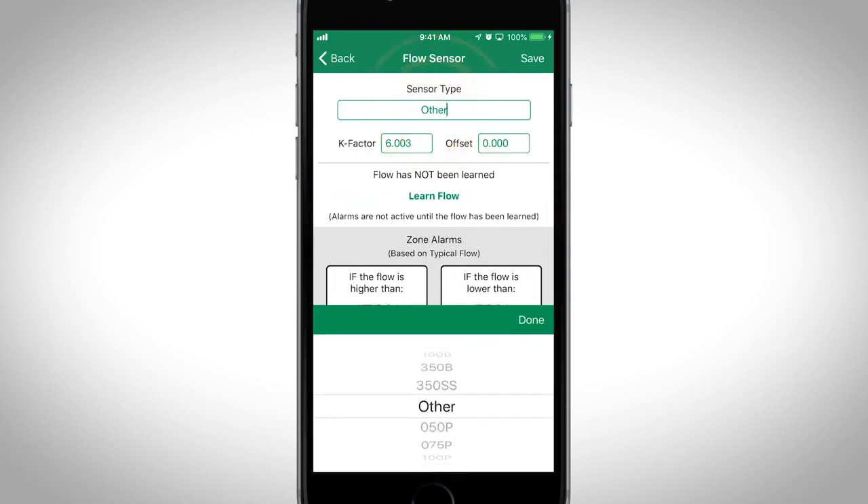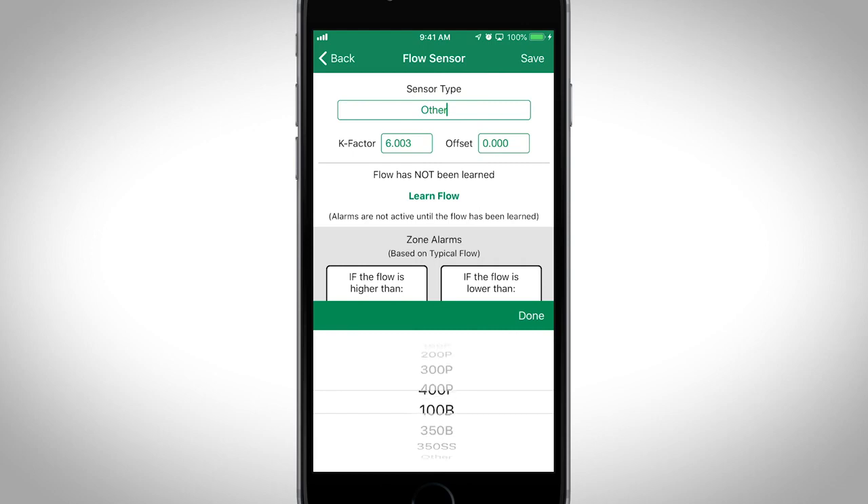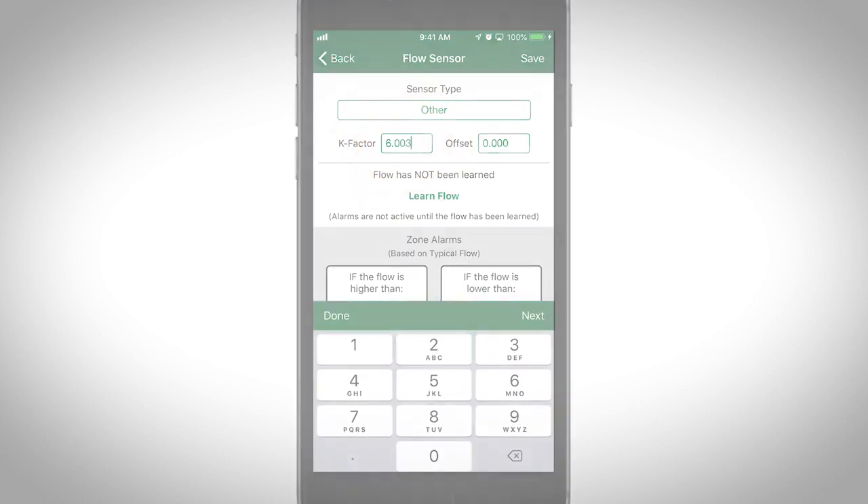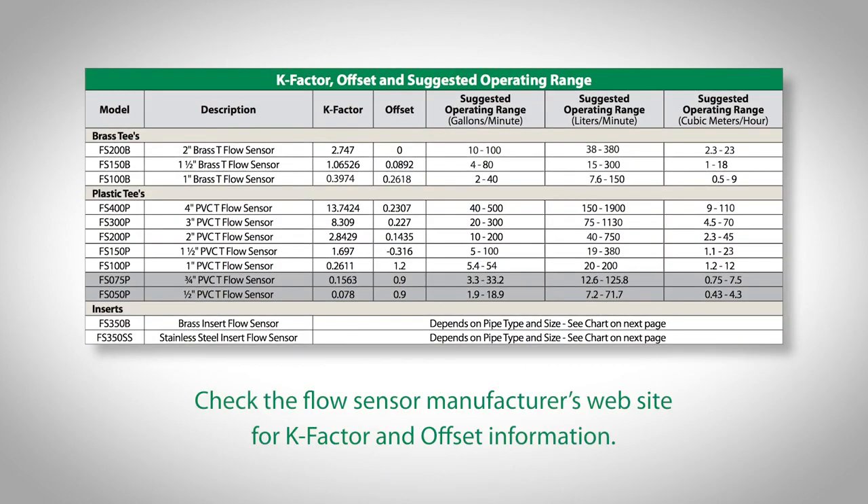Tap Change Flow Settings and select a flow sensor from the list. If your flow sensor isn't in the list, select Other and then enter a custom k-factor and offset. Check the flow sensor's manufacturer's website for k-factor and offset information.